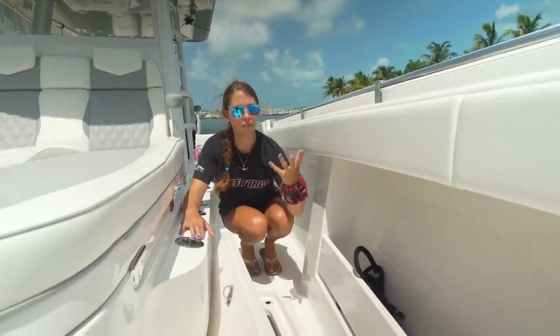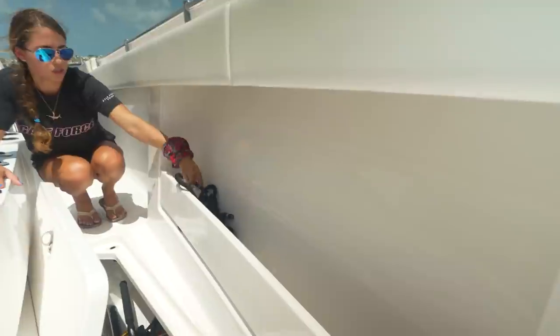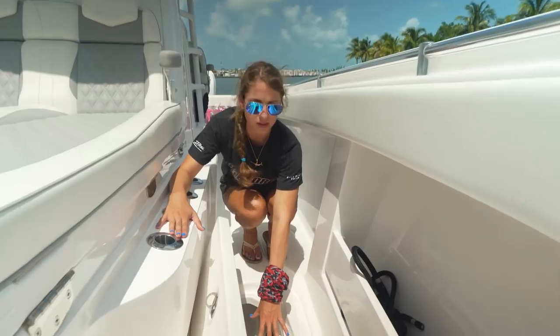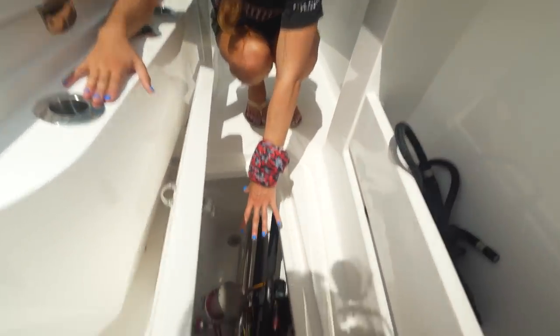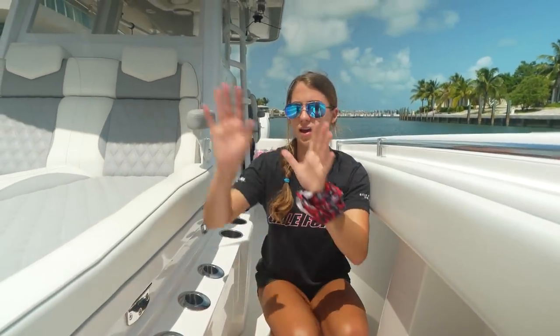A little bit towards the transom, we have some tunnel storage where we have some dock lines. We're also using this storage here for our fishing rods. You can see the rods go all the way up to the bow — tons of space. We've got some rods in there, and it's the same on both the port side and the starboard side.